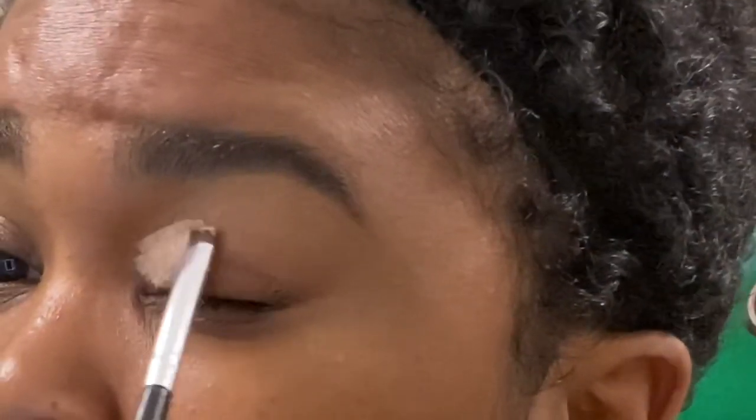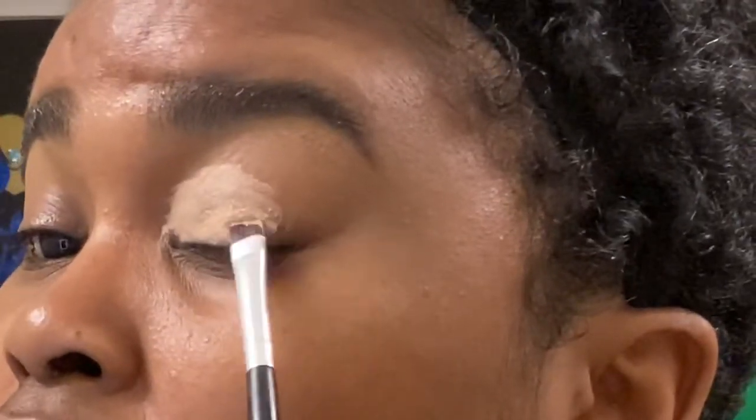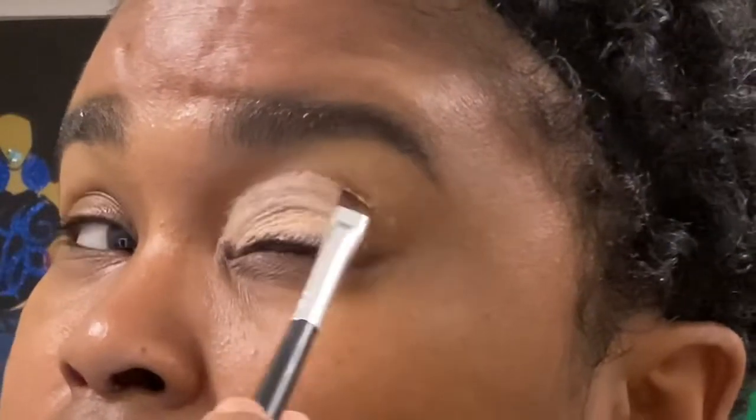When I come back y'all gonna see these brows blended. Then we're gonna go in with the Get Covered Femme Couture — you can get that from Sally Beauty — and I'm gonna cover my entire lid with this. This is gonna be my eyeshadow base. I'm gonna blend it out and come back.